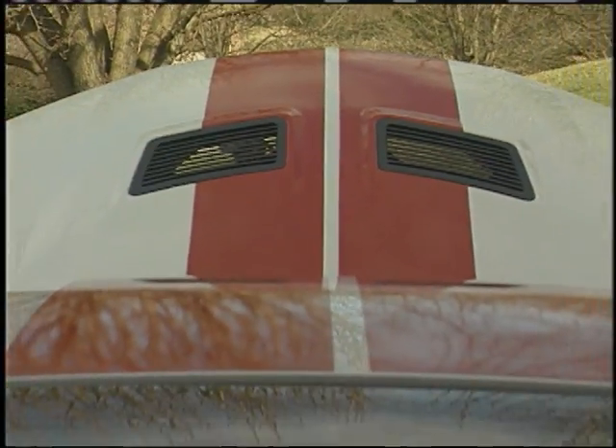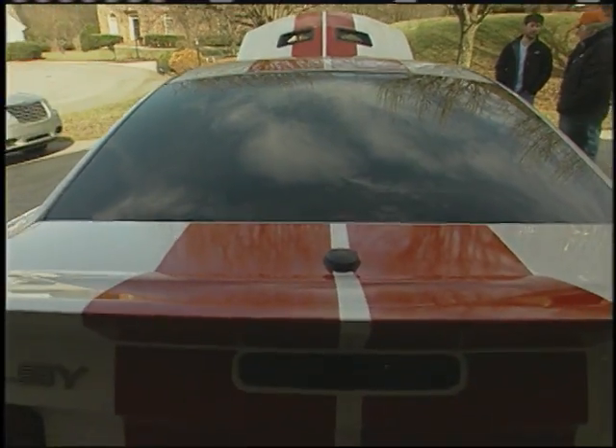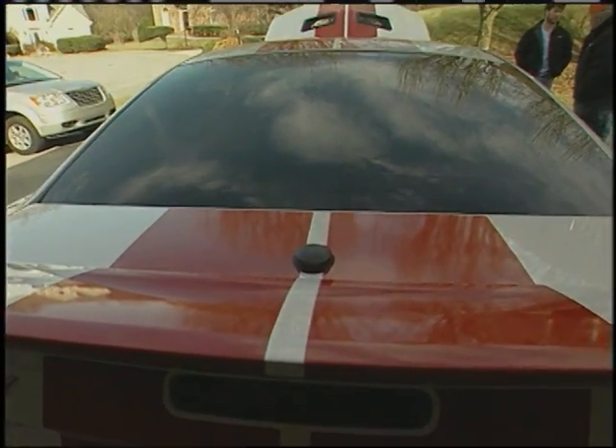What do your parents think of you having such a powerful car? As long as I'm responsible, they don't care. No speeding tickets — so as long as I keep that record, we're good.